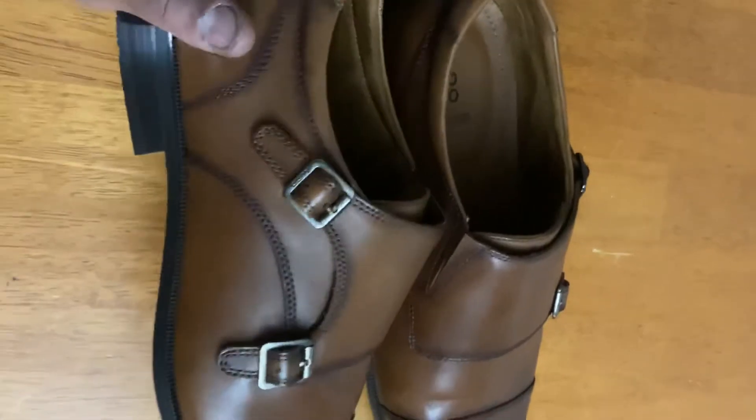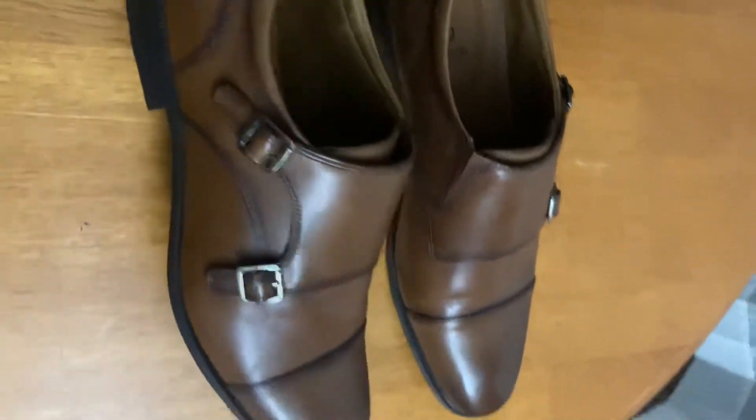This pair is the Cognac, basically like a darker brown. And this one's just the black.